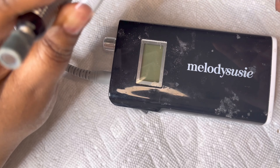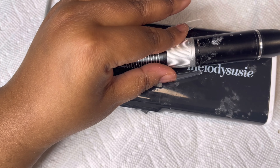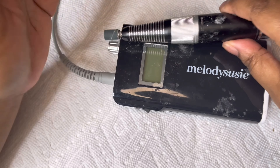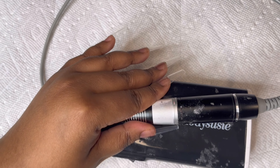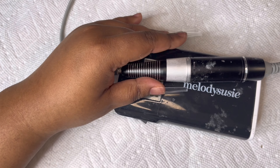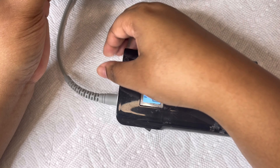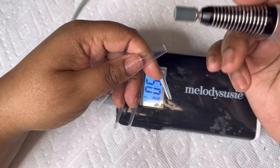I'm going to go in with my Melody Suzy nail drill and use a sanding bit — let me zoom out a little bit. I'm using a 120 grit sanding bit that I got off Amazon. I'm going to put the speed on five and just take off the shine off my nails.